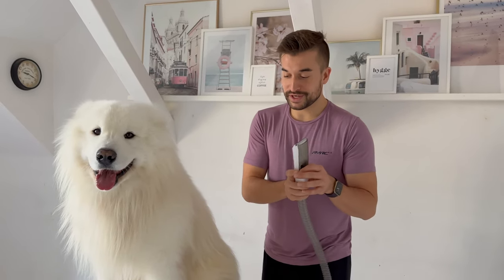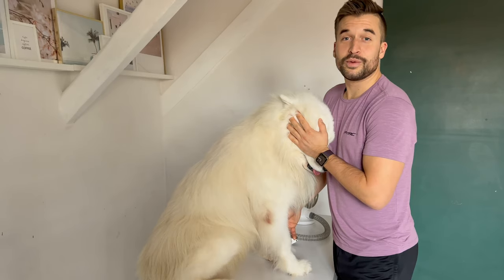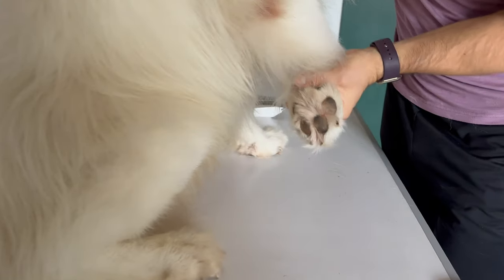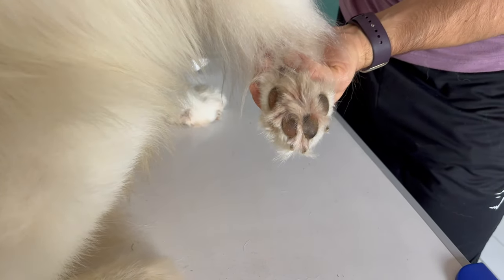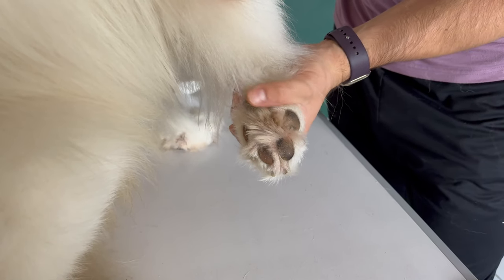I will use the shaving tool for his messy paws because they just look horrible, as you can see. I will also take care of the lower part of the paw, because longer fur right here can make things get stuck in there, especially during winter. Snow can get stuck there and this can get very painful, so I will remove this hair. But this is the only part where you're allowed to shave your Samoyed.